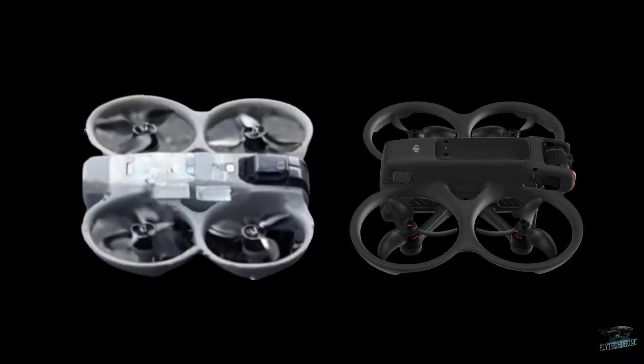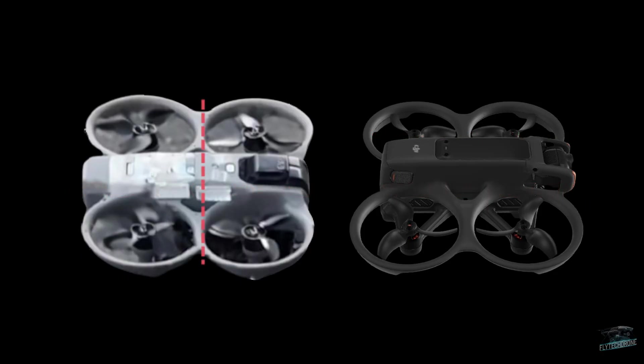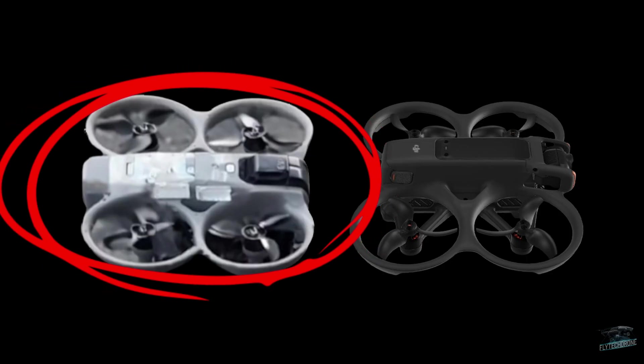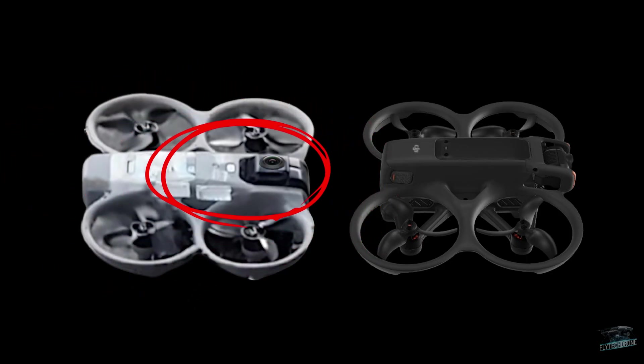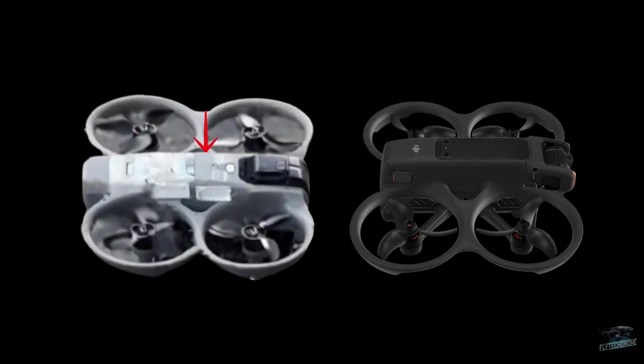The first thing we can notice is that the Avata 360 looks thinner and more elongated. The top section of the drone was lowered and is now almost level with the rotors. This flatter design was likely created so the drone's body won't be captured by the 360 lenses, making the Avata invisible. To compensate for this reduced height, it gained extra length, which made the rear section more pronounced.